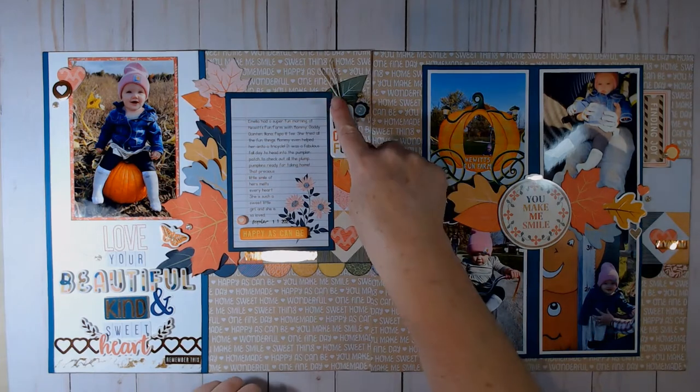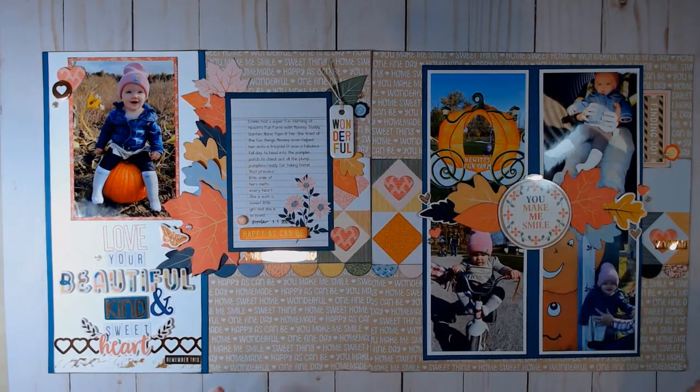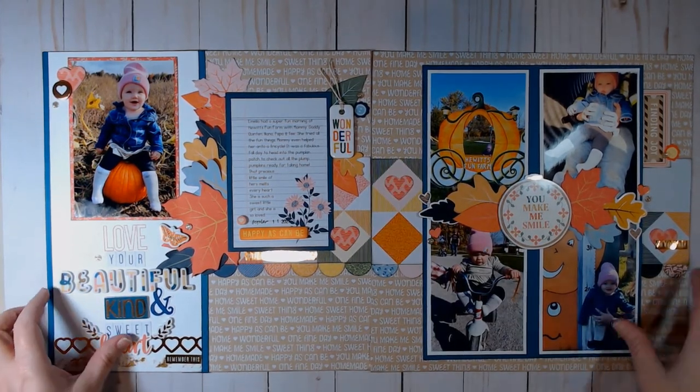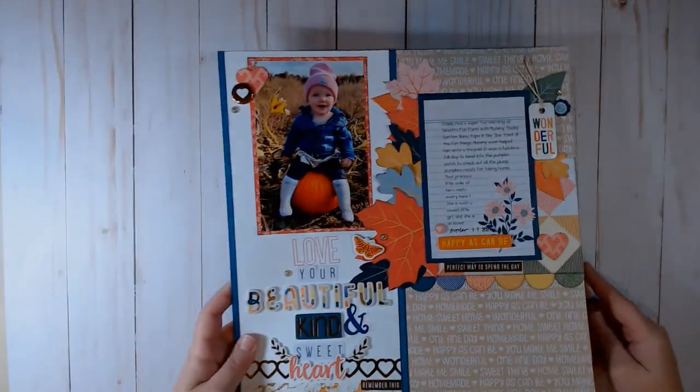I also added some baker's twine onto this tag and stamped the date. This layout is now complete. I need to take a picture during daylight hours for my Instagram, and then it'll go into my pile of completed layouts for the month of November.